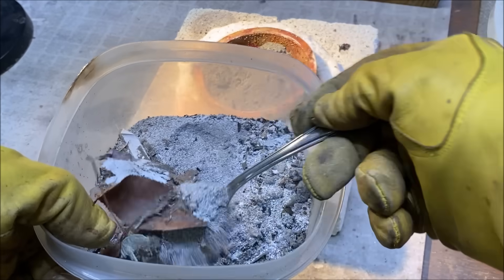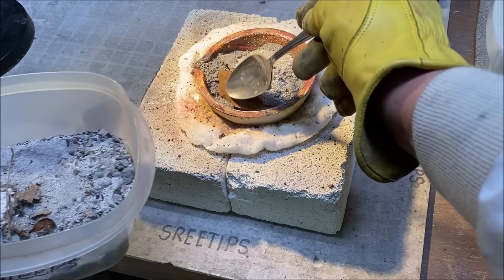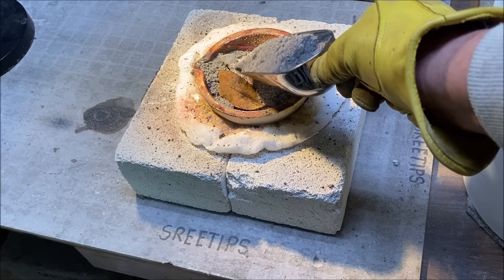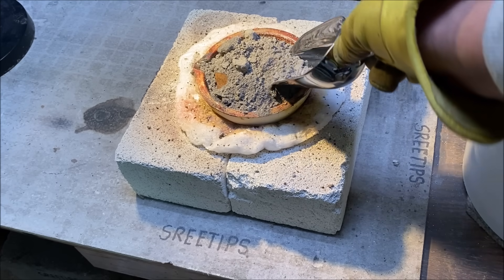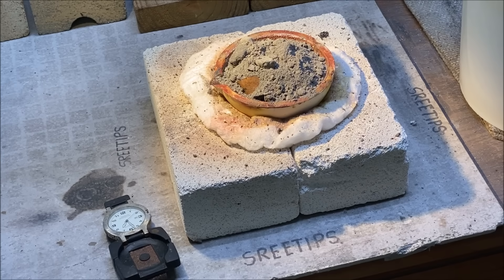Now what we'll do is add a spoon of these impure sweeps that I sweep up from the floor around my melt table — this is just junk, and by adding it in like this I'll be able to process it one spoon at a time throughout the entire process. Now I'll add another scoop of cement silver on top of that. I'm using two MAP gas torches to start the melt.